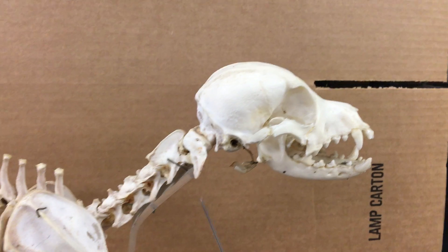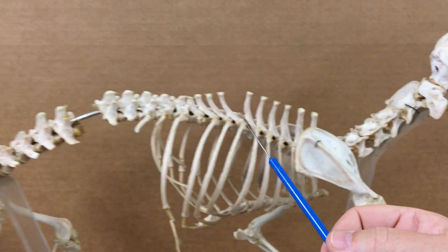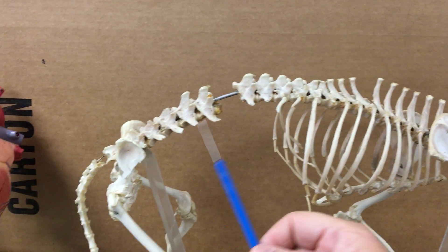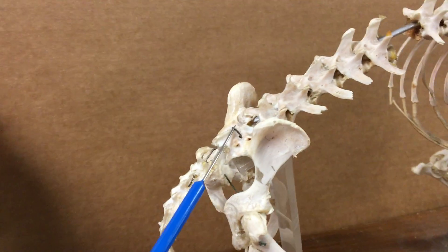This whole structure is called the skull. We have cervical vertebrae, thoracic vertebrae, lumbar vertebrae — obviously we're missing one — sacral vertebrae here that join with the hips, and caudal vertebrae here.